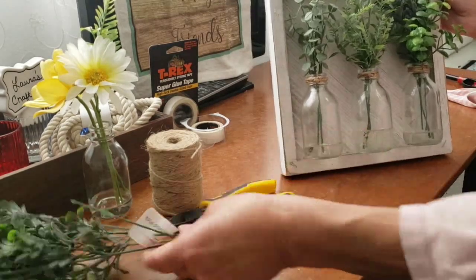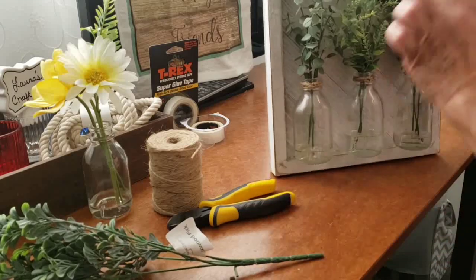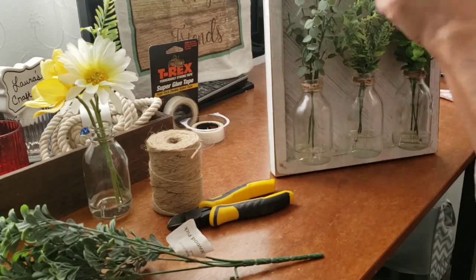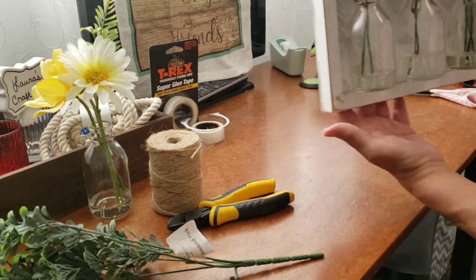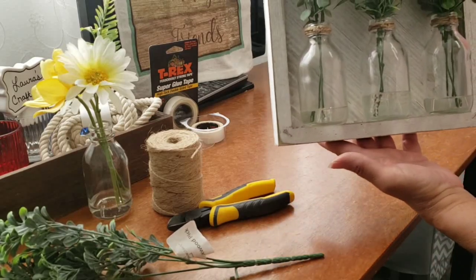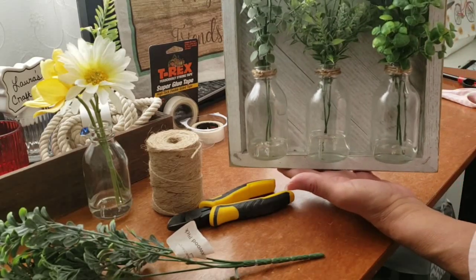Okay, so there they are — they're all done. I did add a little more boxwood to the third jar just to make it even on the top. I really like the way it came out. It's super cute. I hope you like it too.